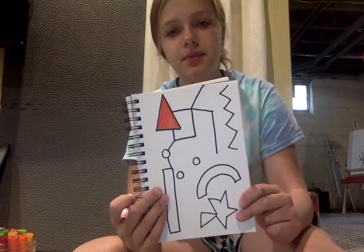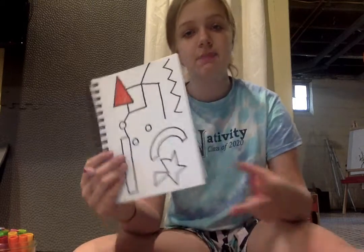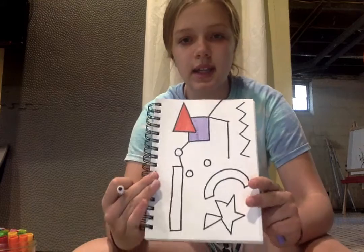You're just gonna want to color in all the shapes. And you can color in the background — or you don't have to. The nice thing about abstract art is you can do anything you want and it will look good. It doesn't have to be perfect. You can put weird shapes and it'll still look cool. So I'm just gonna keep coloring it in like this.